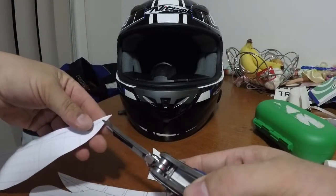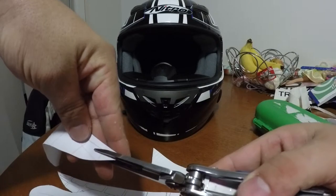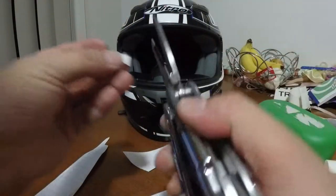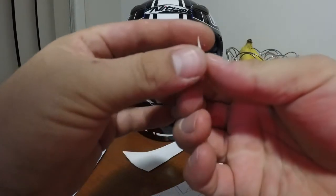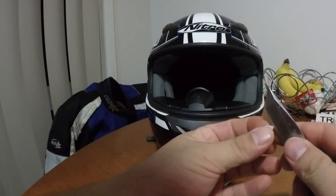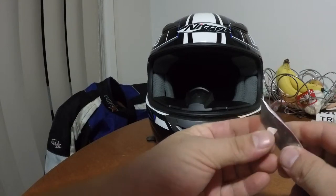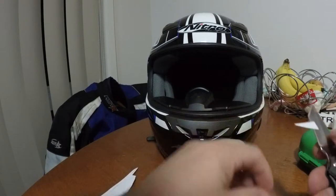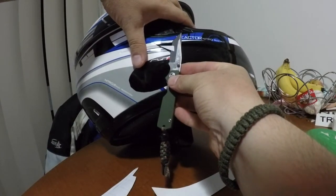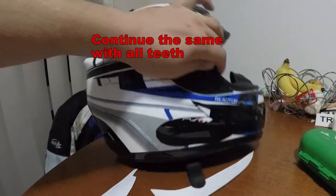Just cut one out. Round it off a little bit. The best way to get these little ones off the backing is just with a small knife — you're not slicing it, you're just trying to tease it open. Then if you actually stick it to the knife, you've got somewhere to sit it on. You want to leave some black on the edge as well so you have an outline. First tooth on.